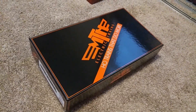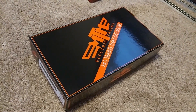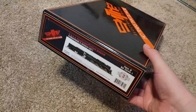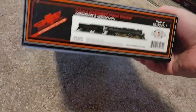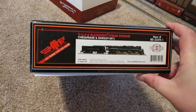So this was sort of an impulse buy. I was down at MBKline, aka Modeltrainstuff.com, the other day, and I saw this at a price that I couldn't resist. So what it is, is the Allegheny, and number 1601 is one of the survivors.